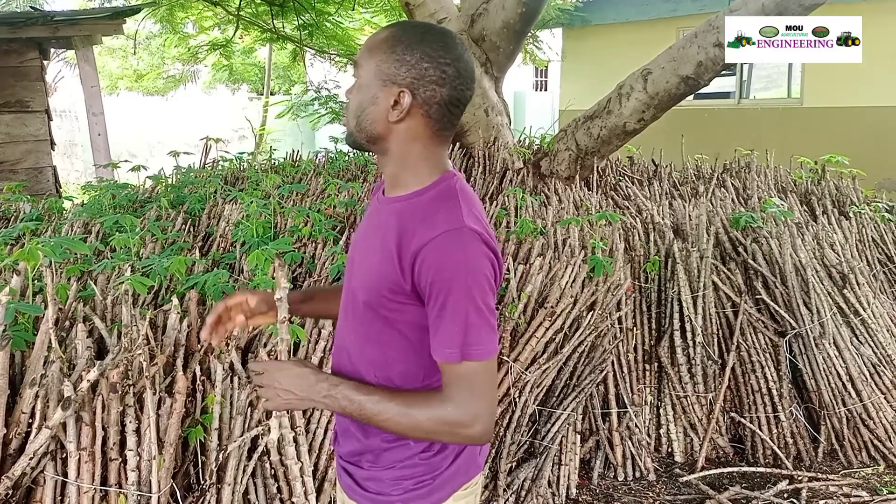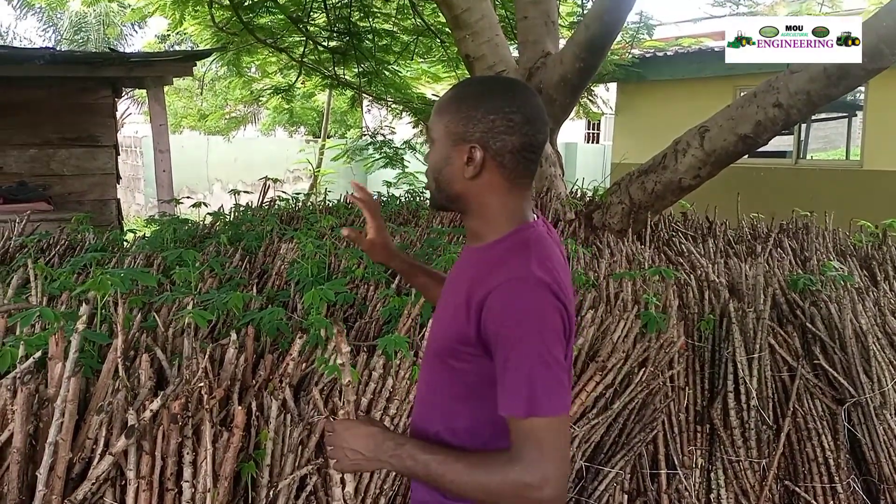So, ladies and gentlemen, if you are in the tropics and you are going into cassava stem production, such an environment is good for the storage of your cassava stems. Thank you so much for joining us. Until we come your way again, keep subscribing to MOU Agricultural Engineering. Keep watching and keep sharing. Thank you.